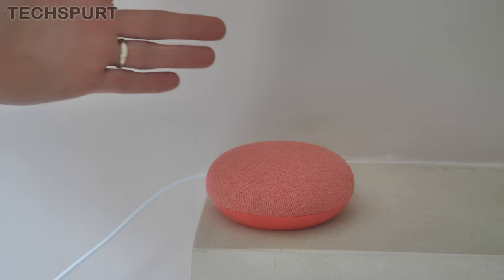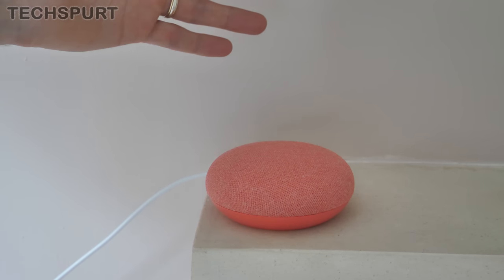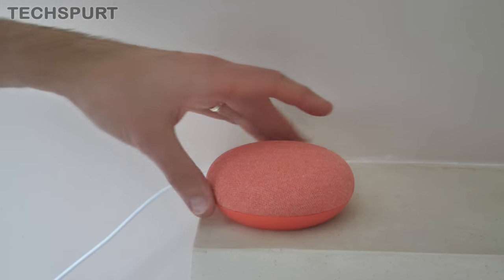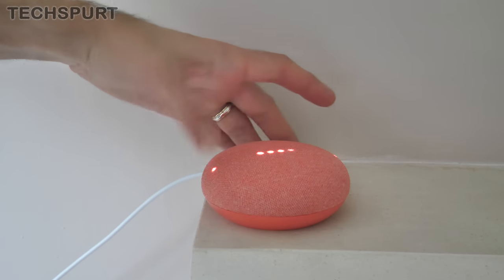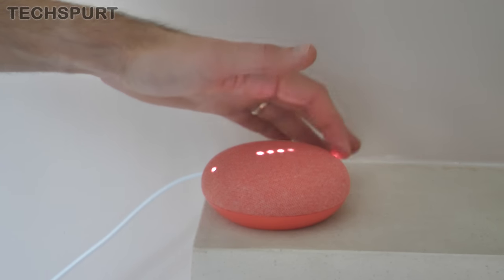Those capacitive controls seem to work an absolute treat as well as the voice control. A quick tap pauses playback, another tap and it shuts up, and of course you've got the volume control on the sides too. You can see the LED feedback when you're playing around with the volume.